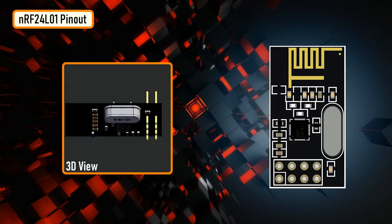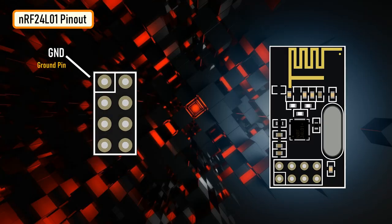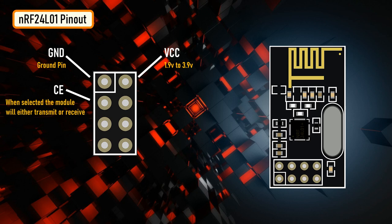Now let's have a look at the pinouts. GND is the ground pin, generally placed inside a square for easy identification. VCC supplies power to the module — voltage can range from 1.9V to 3.9V, so you can connect it directly to the 3.3V pin of your Arduino. Remember, connecting it to the 5V pin will likely destroy the module. CE or chip enable is an active high pin — when selected, the module will either transmit or receive depending on which mode it is in. CSN or chip select not is an active low pin, normally kept high; when it goes low, the module begins listening on its SPI port for data.